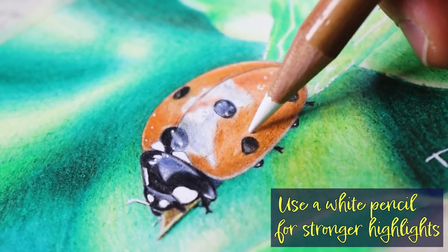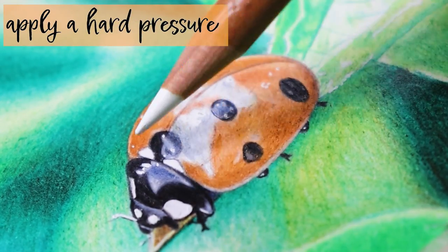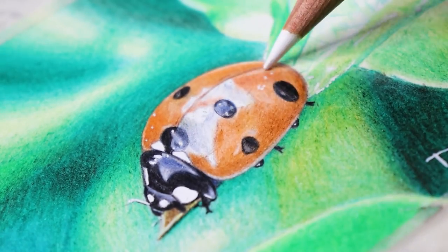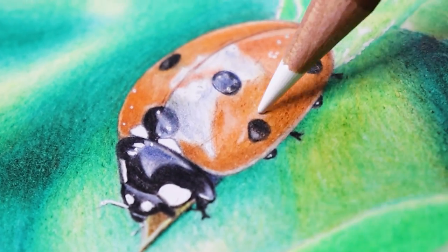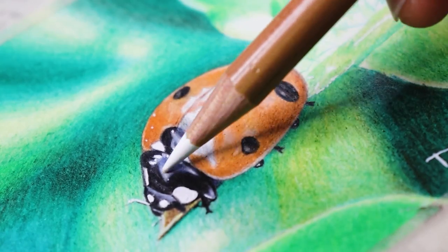An extra tip is to use a white pencil for stronger highlights. Apply hard pressure to get the best results — the lower the pressure, the brighter the highlights will be. This trick also helps a lot because we can leave uneven marks by removing those layers of pencil, as the white pencil will smooth out the entire surface.